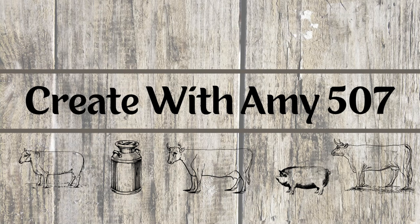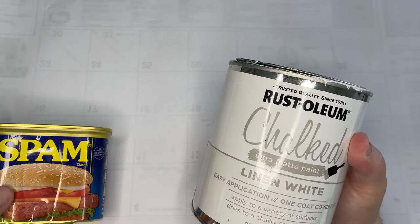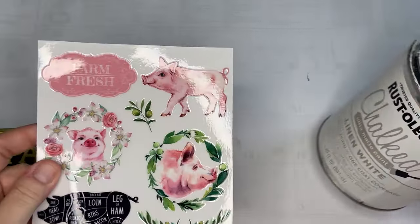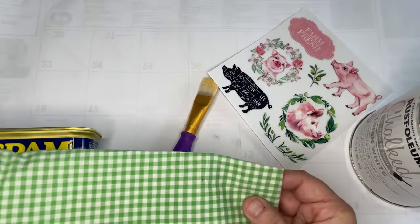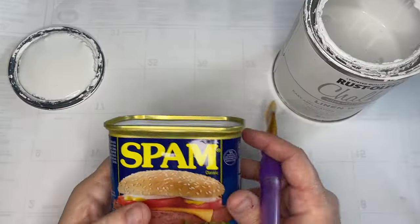Hello Crafty Friends, it's Amy and welcome to my channel. We're going to do some fun projects using cans today. This happens to be a spam can and I love the shape of it — we're going to paint it with some chalk paint. I'm going to try and do a little better showing you the items we'll be using. We've got some fabric, rub-ons, paint and paintbrush, scissors, Mod Podge, and something to stick with. Let's get started.